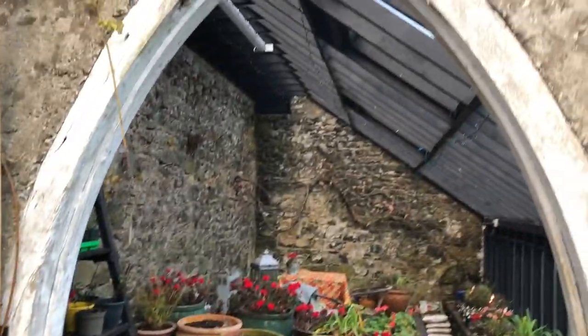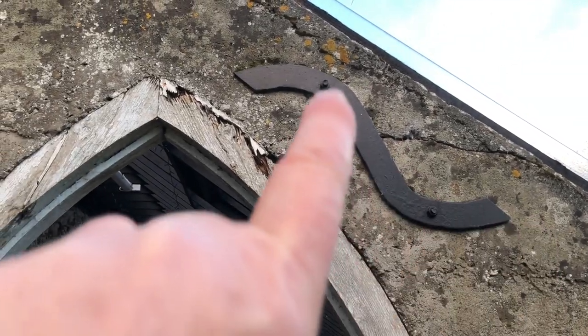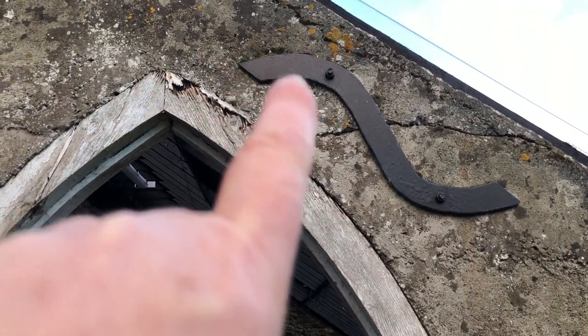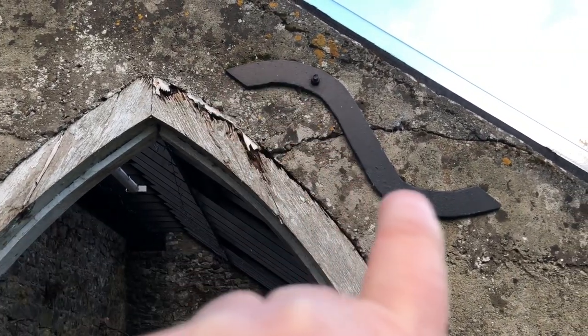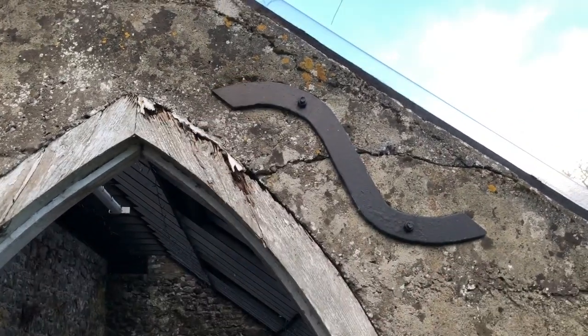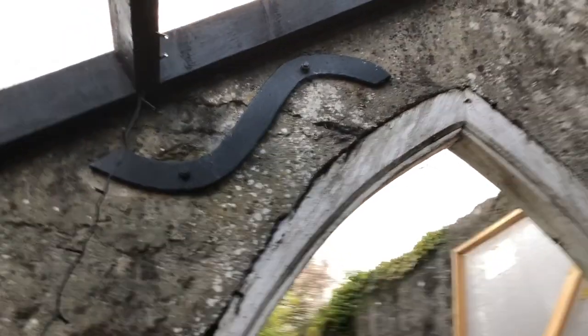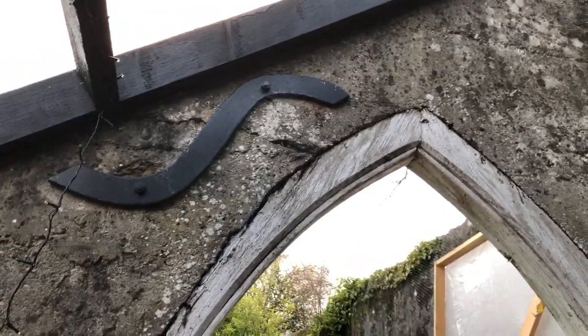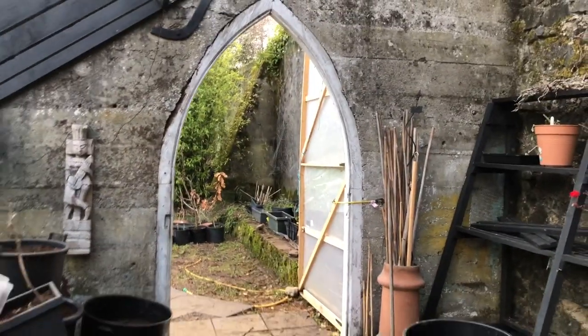The current door is doing the job as best as can be expected. About 15 years ago I had these braces done because you can see that crack was happening, so I designed this bracket, got it cut, and had it bolted into place. That's the salvation of this wall with its unique door, and I want to keep that unique door.